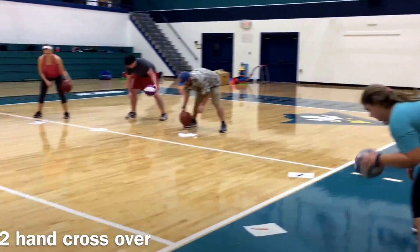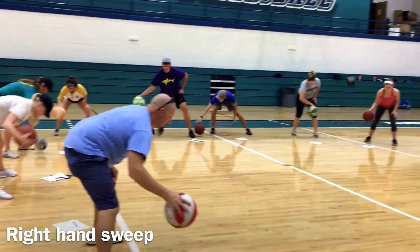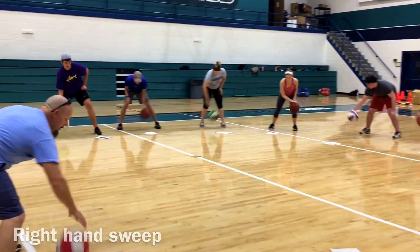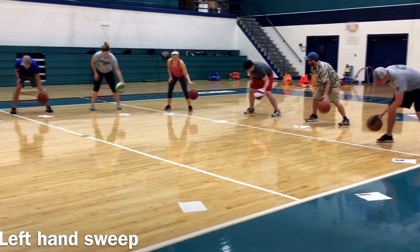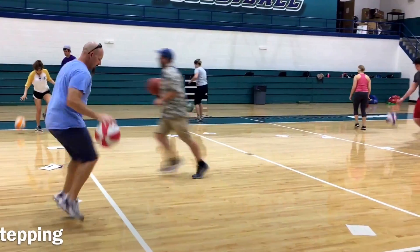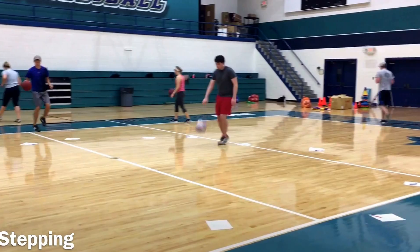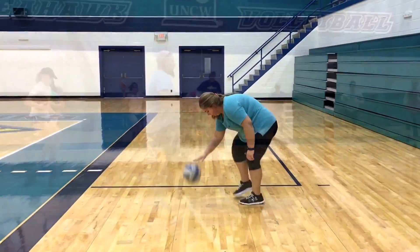Here we have the crossover with two hands — how many times can you do that in 10 seconds? Here we have the right hand sweep going across the body, then the left hand sweep going across the body, as many as you can in 10 seconds. Now, how many steps can you get in 10 seconds while dribbling the ball as fast as you can? Write it down.